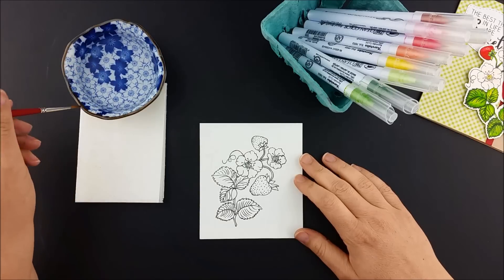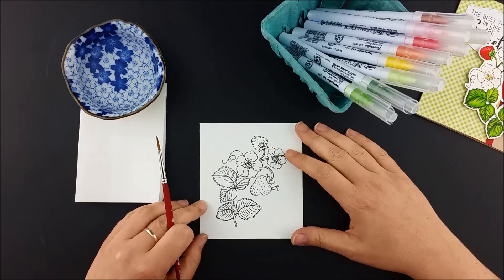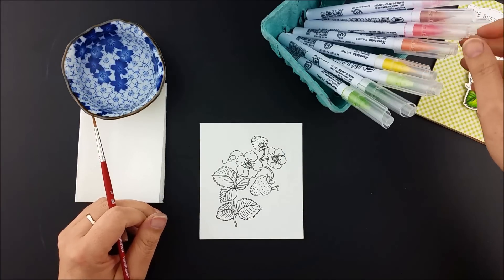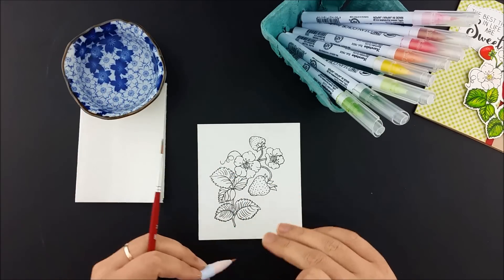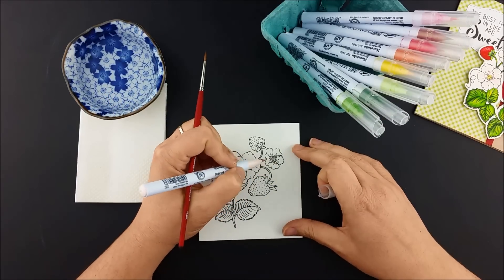I stamped the strawberry image on Canson watercolor paper using a waterproof ink and let it dry. I've got my water, a paper towel, and a small brush here that I'll use to spread and blend the pen color.